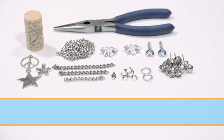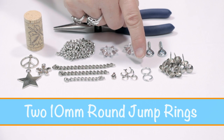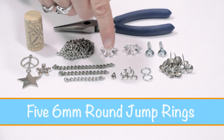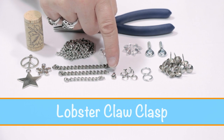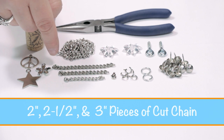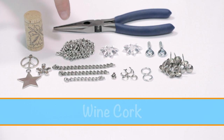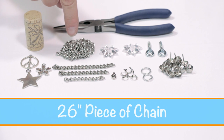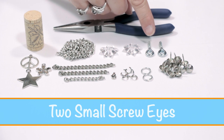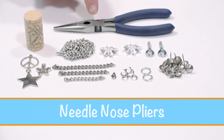For this project you will need 12 furniture nails, two 10 millimeter round jump rings, five 6 millimeter round jump rings, one lobster clasp, cut chain in two inch, two and a half inch, and three inch lengths, three charms, one wine cork, chain in 26 inch length, two mirror rosettes, two small screw eyes, and one pair of needle nose pliers.